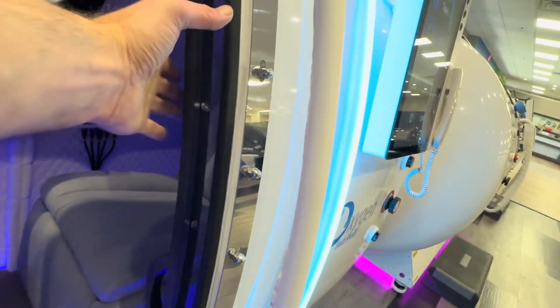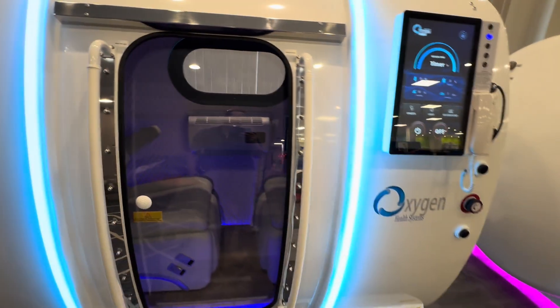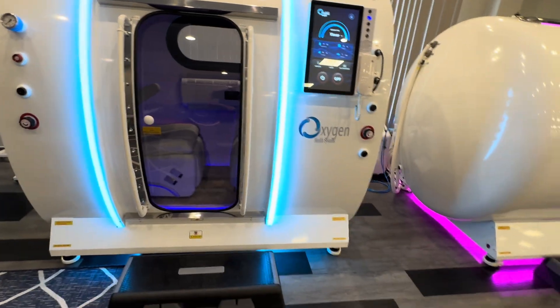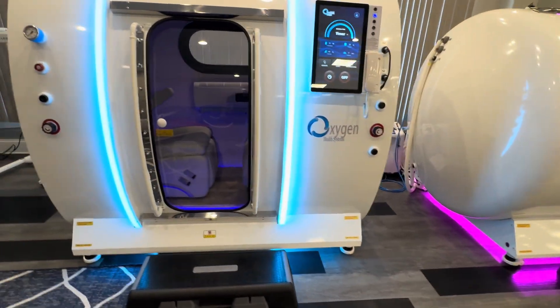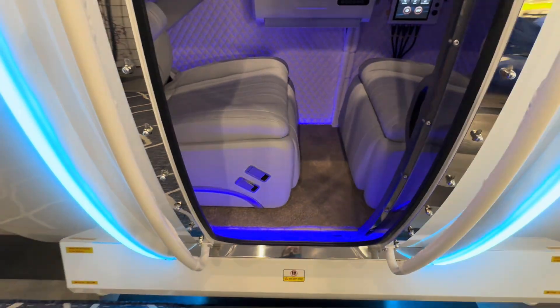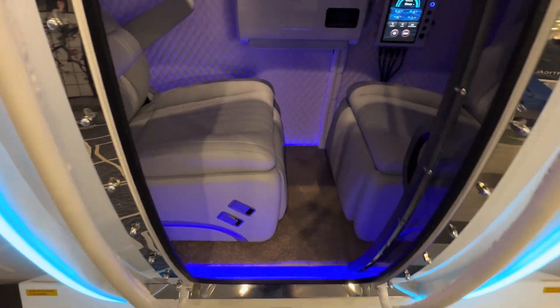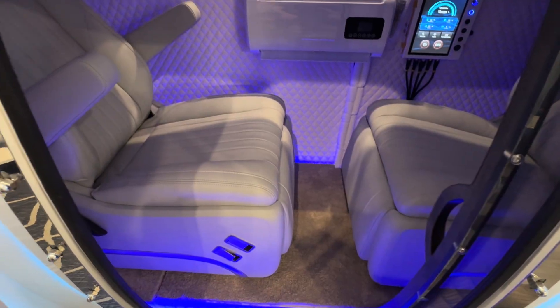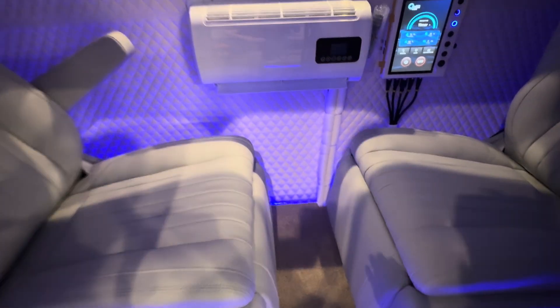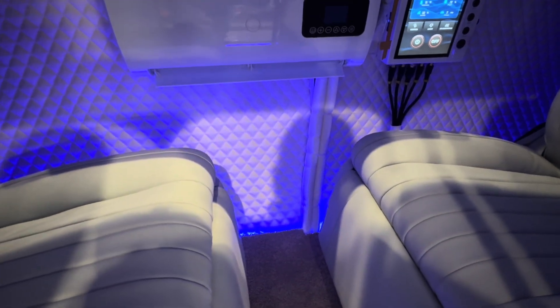The doors close horizontally on this chamber and the system beeps when the door closes. This system is on wheels. This particular system has interior colored lighting, and we have a remote control feature to control the color of this lighting system. You can see the shimmer of the light off the cream-colored interior lining.